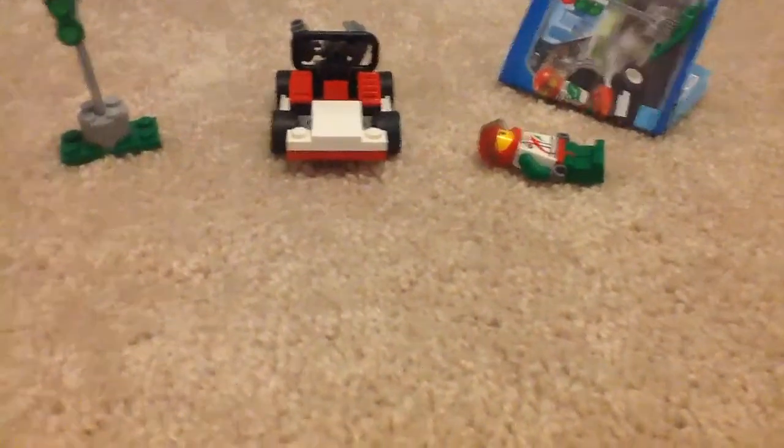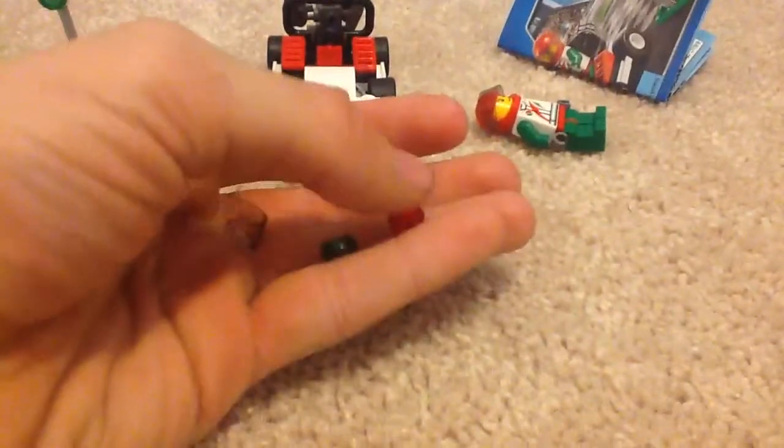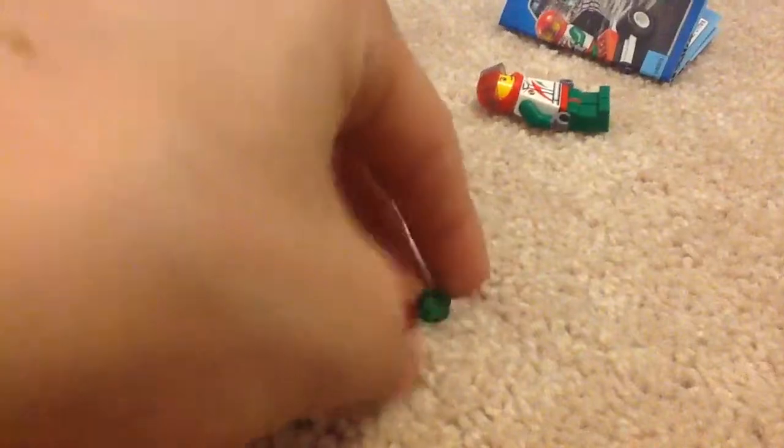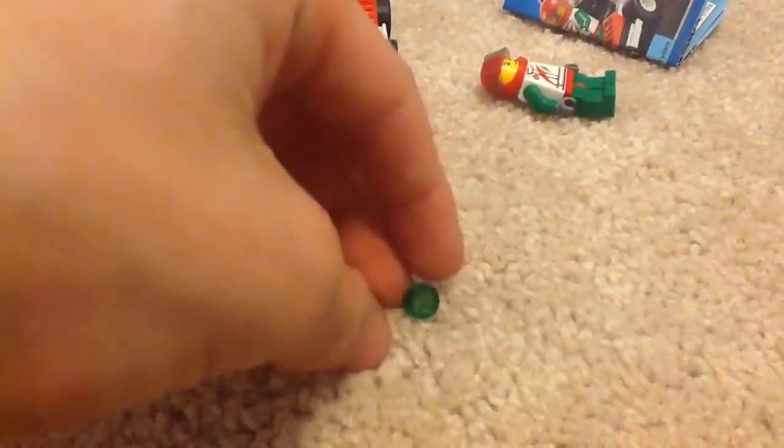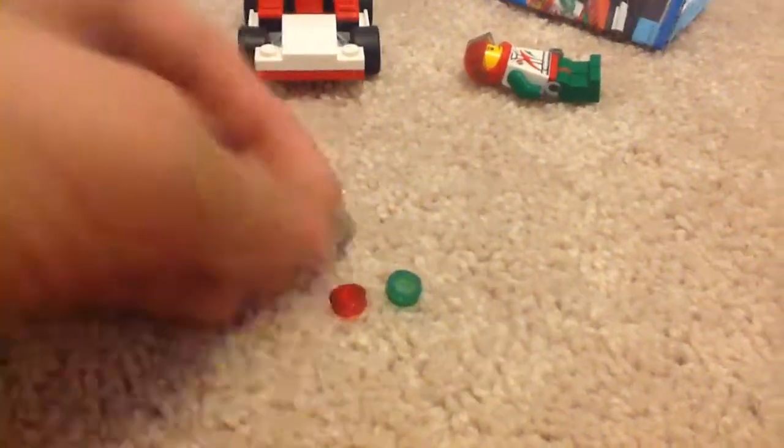Here are the extra pieces you get: a 1x1 round tile in translucent green and one in translucent red, plus an extra visor — which is pretty common; basically every single set that has a visor, you're going to get an extra one. The polybag also includes a Kids Go Free ticket. This is a 2015 set.